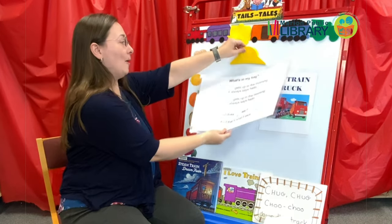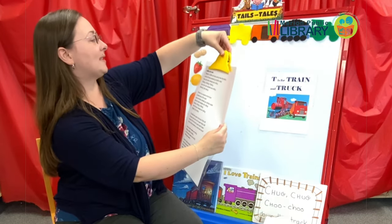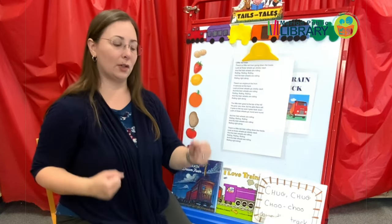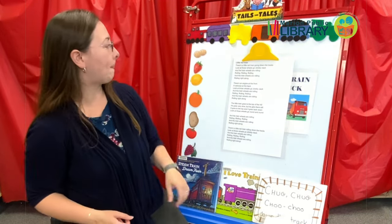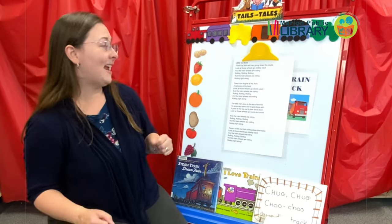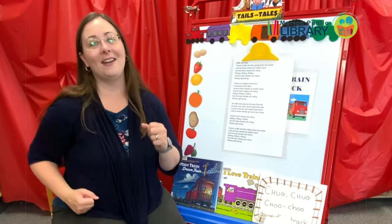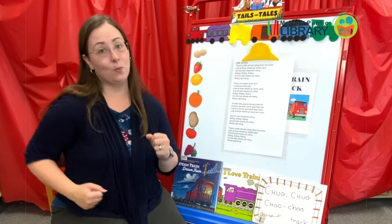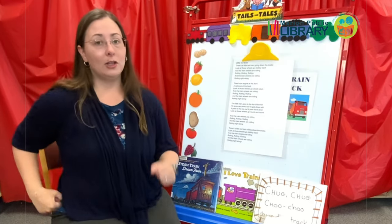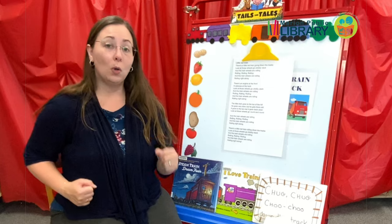So we're talking about trains today, and I have some fun songs and rhymes for you. This is called The Little Red Train — it's actually a song, it's kind of long, and this is a great opportunity for kids to get their wheels moving. You can look this up on Jaybrary or online. There's a little red train going down that track. Look at its wheels go clickety clack. And the train wheels are rolling, rolling, rolling right along. There's an engine at the front, a caboose in the back. Look at those wheels go clickety clack. And the train wheels are rolling, rolling right along.